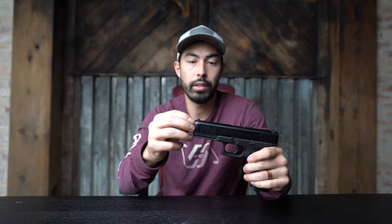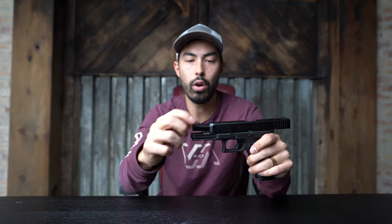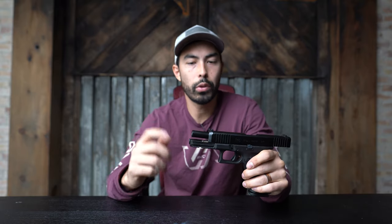Now the issue with a compensator has always been that you need a threaded barrel — I can't throw one on this because there's nowhere to thread a compensator on. Number two, even with a threaded barrel it's generally a permanent thing, meaning you're adding Loctite, adding a set screw. It's not permanent permanent, but it's permanent in the sense that you're not taking it off casually. So once it's on there it's pretty much on there, and that makes it a pretty big commitment and a big barrier to entry.